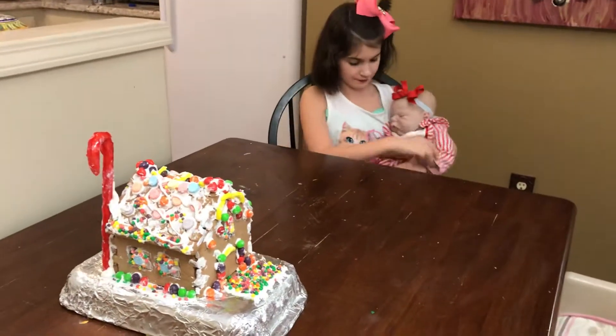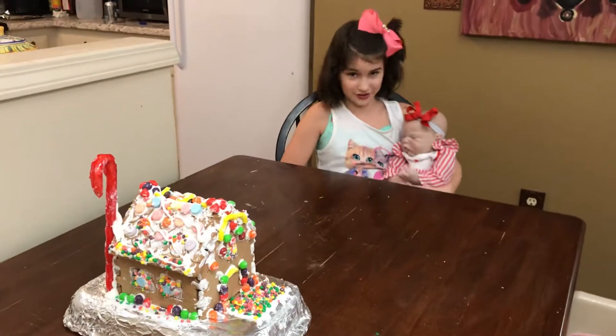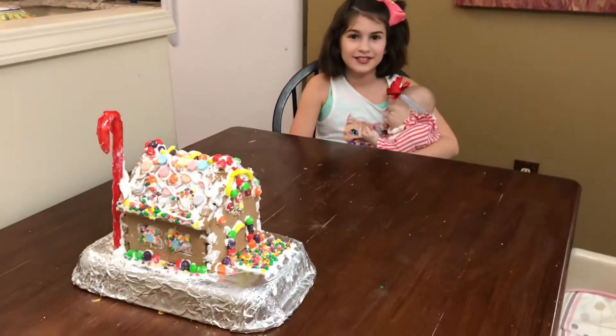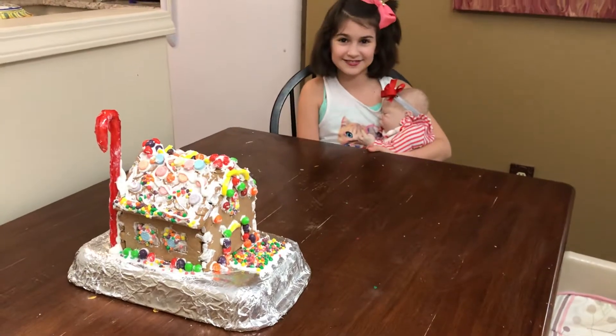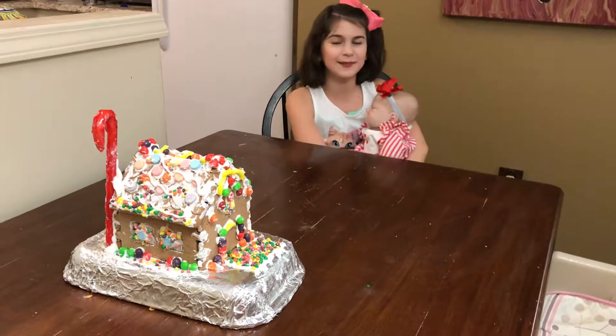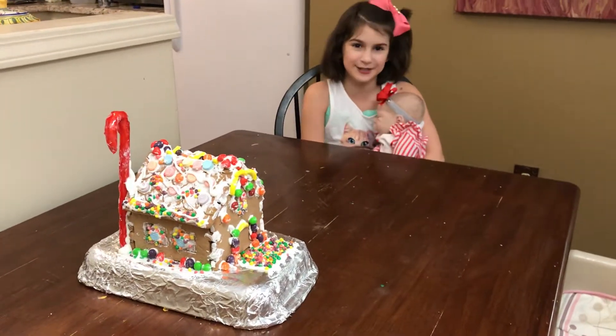We're about to go for a jog. We jog a lot together — about every day if we can, because sometimes we can't, but most of the time we do.